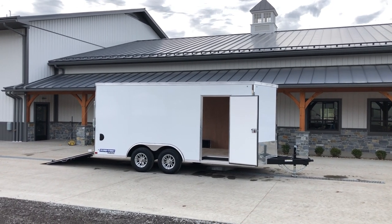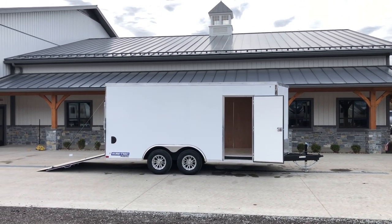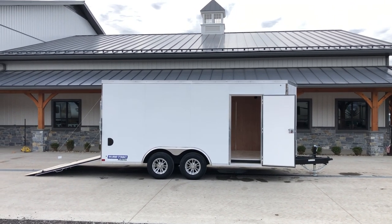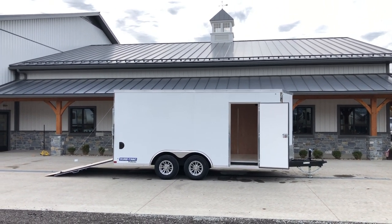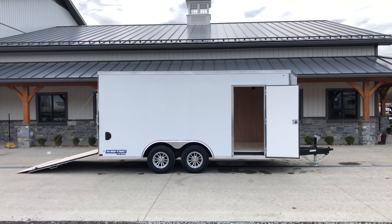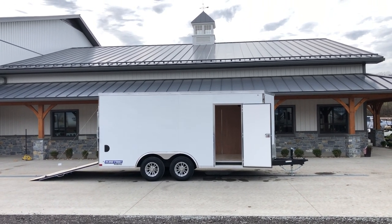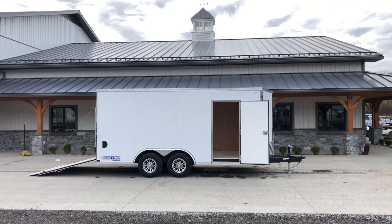It's an awesome trailer for landscape or contractor use. We stock it a few different ways: with barn doors, with the ramp, and also with additional options such as ladder racks. We also offer the STW-CH model, which has the rear beaver tail, D-rings, and a bigger side door — ideal for motorsports. Colors we keep in stock are white, silver, charcoal, and black, with other colors available by order. We stock these generally in 16, 20, and 24-foot lengths. If you have any questions, give us a call at 717-220-4220, or check out our inventory at bestchoicetrailers.com. Thanks for looking.